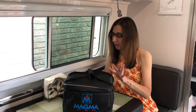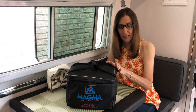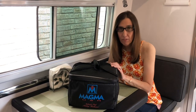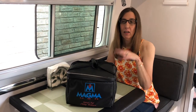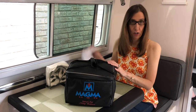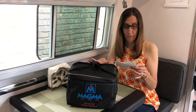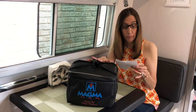Hi everybody. Today I'm doing a video on the Magma Pots and Pans. These are stackable pots and pans. I love these pans — I bought them for our previous camper. I have the seven-piece set, but they do come in a 10-piece set.